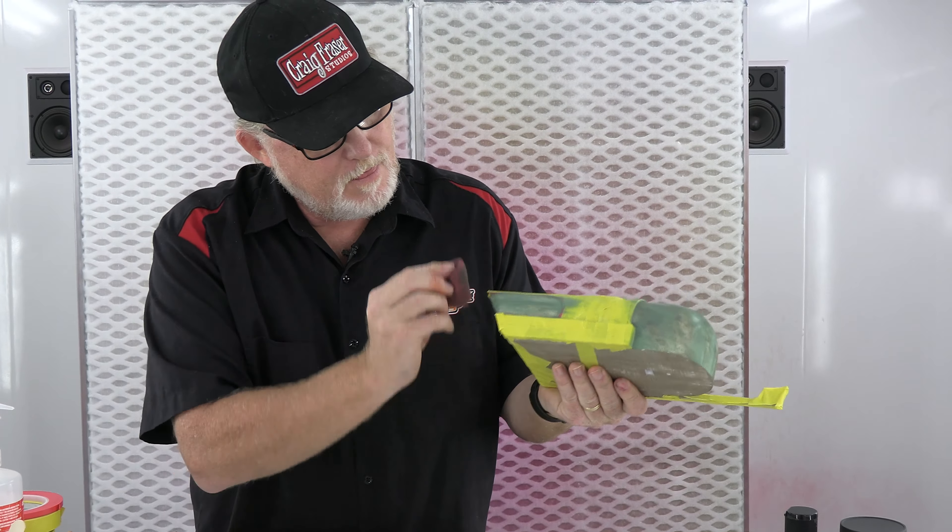Take a towel with a little bit of the 4011 on it — you can do this with a q-tip too if you have one, but we already realize we don't have q-tips here. Come in and pull a little bit of that color off, wipe a little bit of it.